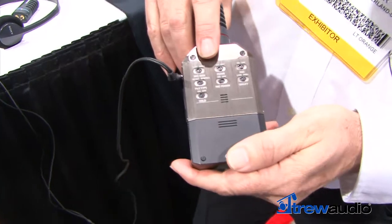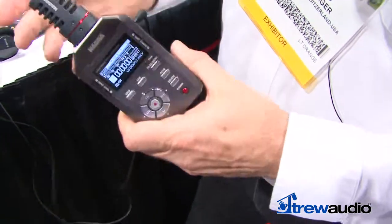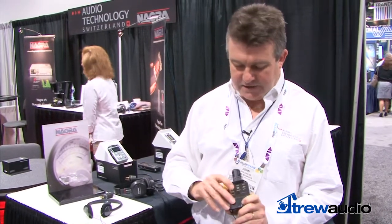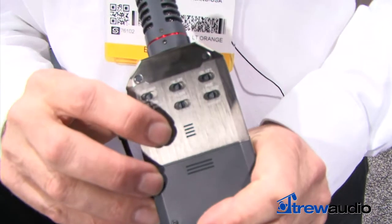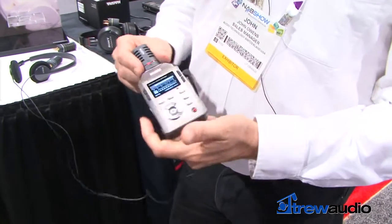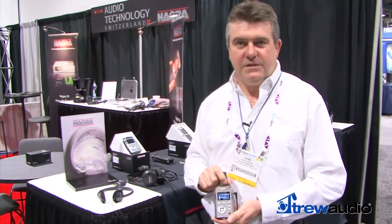It runs on two double-A batteries for 10 to 12 hours of running time and comes with a carrying case allowing it to be mounted directly onto a pole. It has a built-in speaker on the rear as well, for the possibility to quickly listen back to recordings, as well as through headphones if you wish. If you want to know more about this or any of the other Nagra recorders, please visit our website at www.nagraaudio.com.